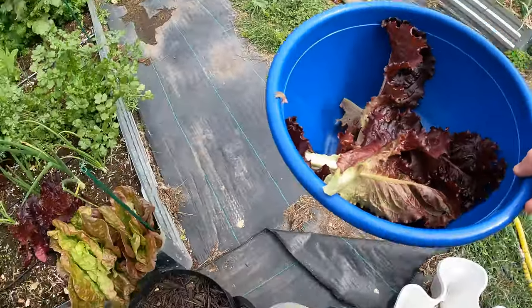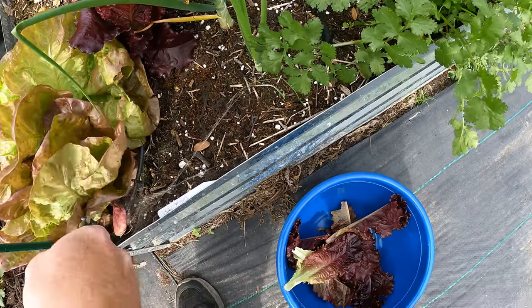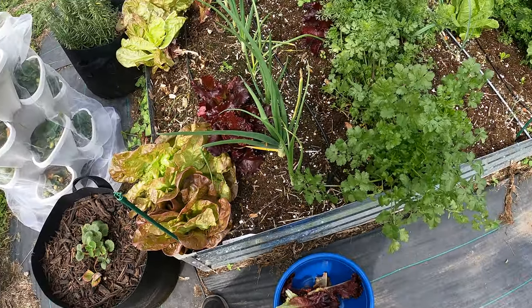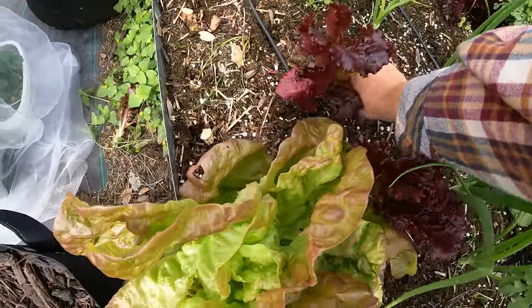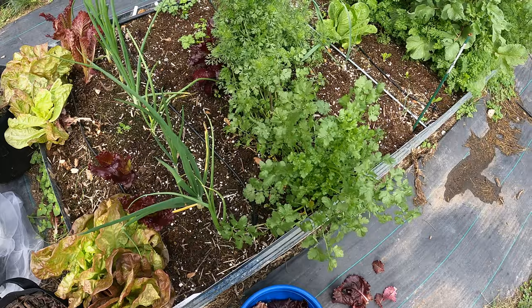Let's come to this side — got another spider. They're everywhere; it's that time of year. And if you notice I've got some that I'm tossing off to the side — those will go to the chickens. These are not leaves that I'm stoked about eating; they've got bug holes and stuff.